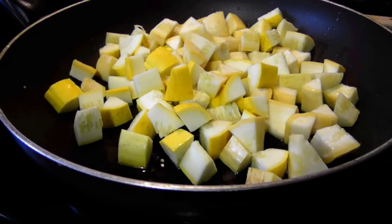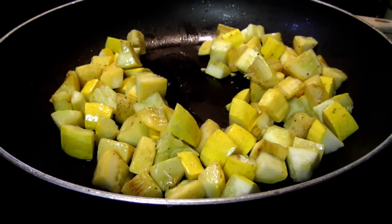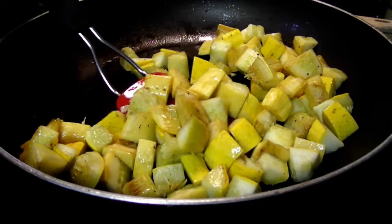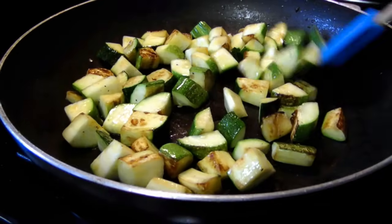Once that batch is done, we can add in the summer squash. You'll need a little more olive oil and salt and pepper. Then sauté, turning every few minutes just until they begin to soften and get that golden color. Now repeat with the zucchini.